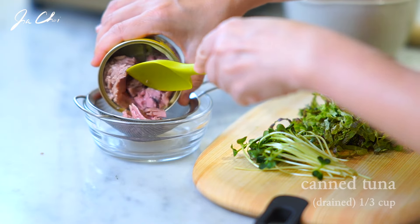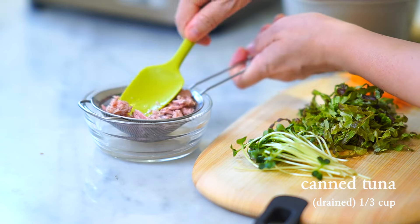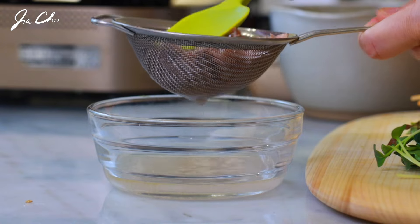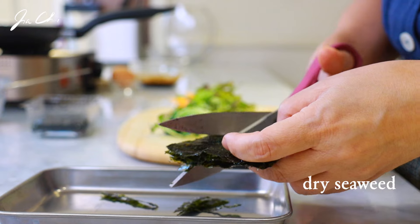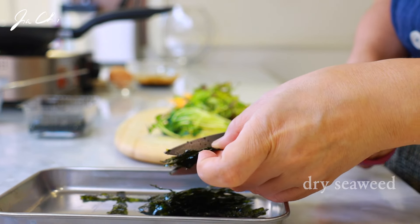Drain the canned tuna to add umami. Another ingredient that will add a delicious flavor to your bibimbap is dried seaweed called kim in Korean. It's roasted and seasoned with salt. Thinly cut the seaweed with scissors.